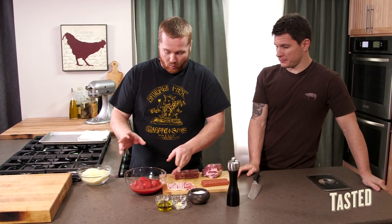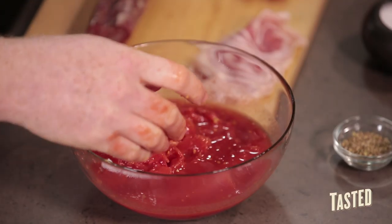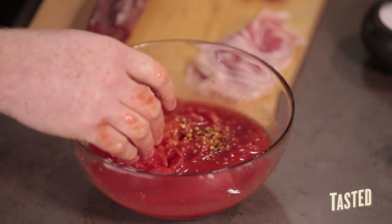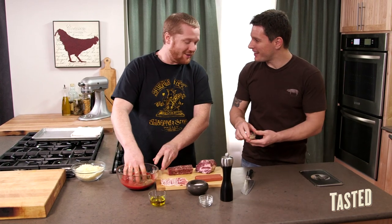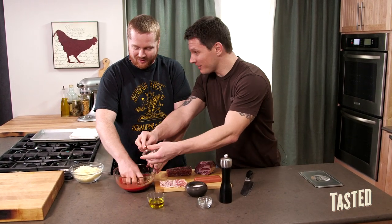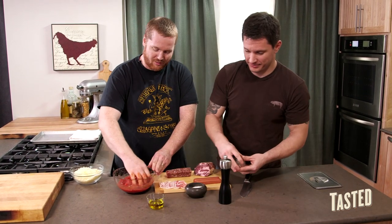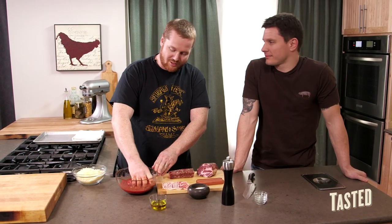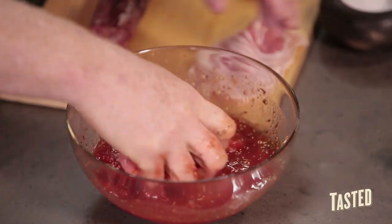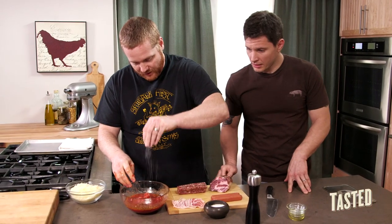We're just going to get in here with our hands and crush them up. We've got a little chili flake — that goes in. A little bit of dried oregano — that goes in. Chopped garlic. We have a little bit of different schools of thought on this. Being a native of New Jersey, I like the flavor of garlic and I actually like to put it in the food, as opposed to Jeff, who likes to put a whole clove in and then remove it. It's all up to you. A little olive oil, and then we're going to add a little salt to that. Season it up.